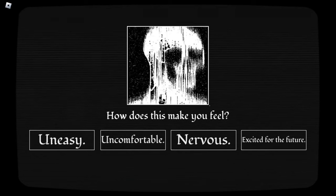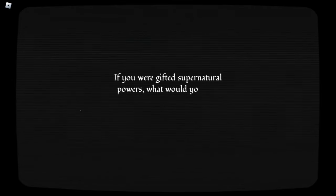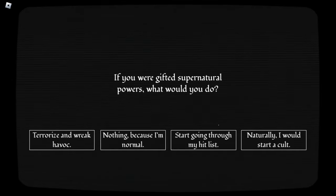How does this make you feel? Go back to Reddit. I don't feel anything. You must— shut the fuck up. How much money do you have? At least five dollars. Whoa, that's almost six. True. If you were gifted supernatural powers, what would you do? Naturally, I would start a cult. Of course, the only reasonable choice. Thank you.